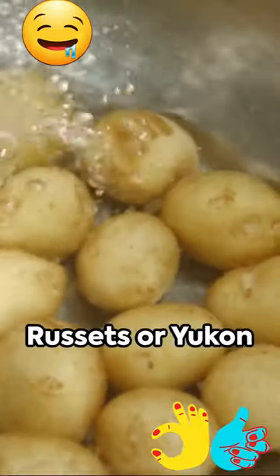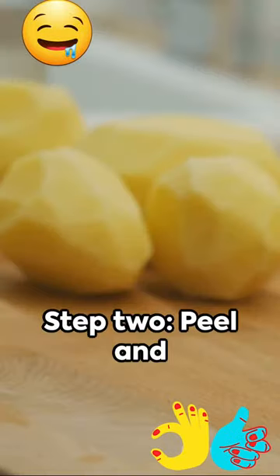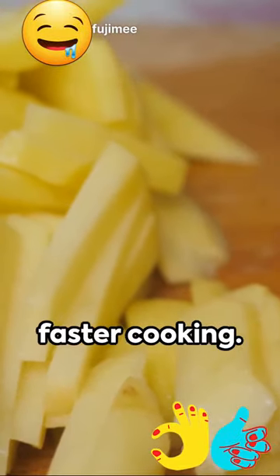Step 1: Choose the right potatoes. Russets or Yukon golds are your best bet. Step 2: Peel and cut your potatoes into 1-inch pieces. Smaller pieces mean faster cooking.